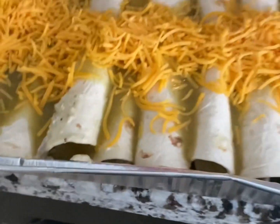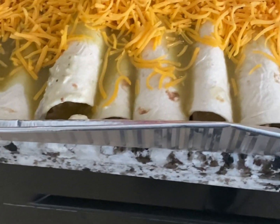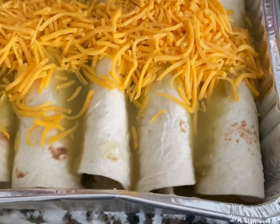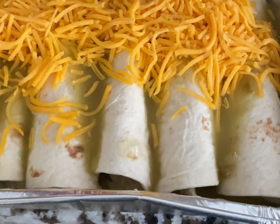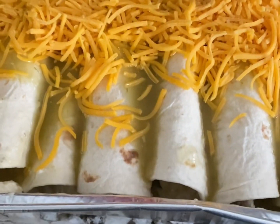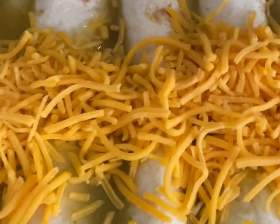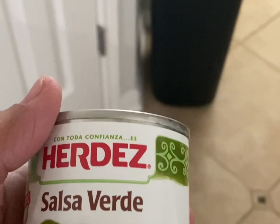Hi guys, welcome back to my channel Ella Dishes It Out. Today I made some chicken enchiladas. I basically took a rotisserie chicken, chopped it up, and took one package of cream cheese. I cooked the chicken and the cream cheese together and poured some salsa verde sauce in with the chicken.